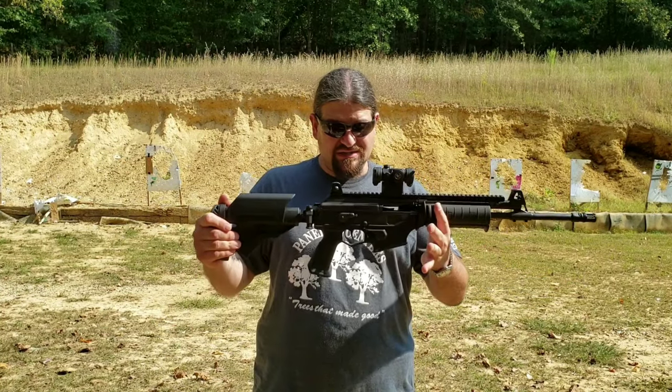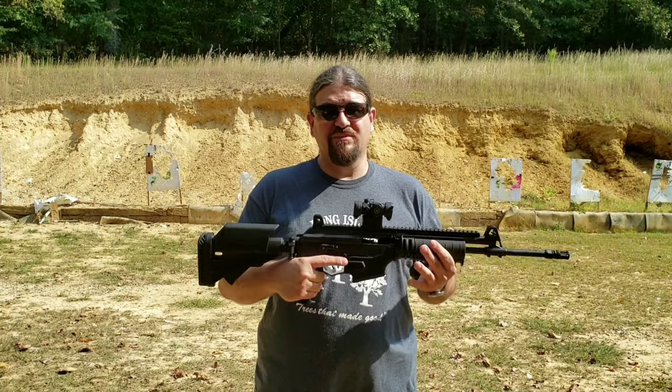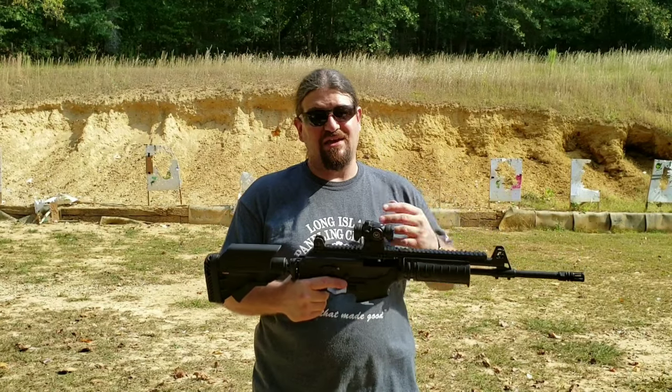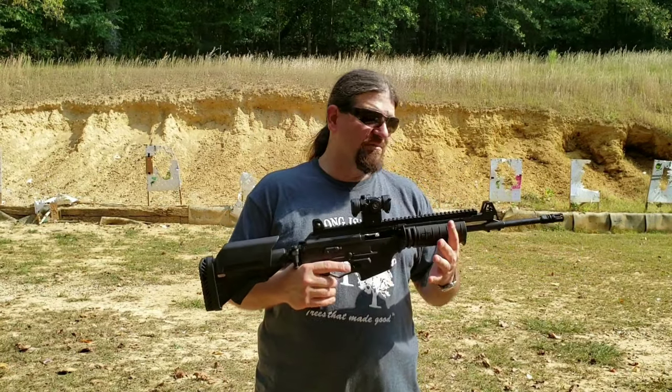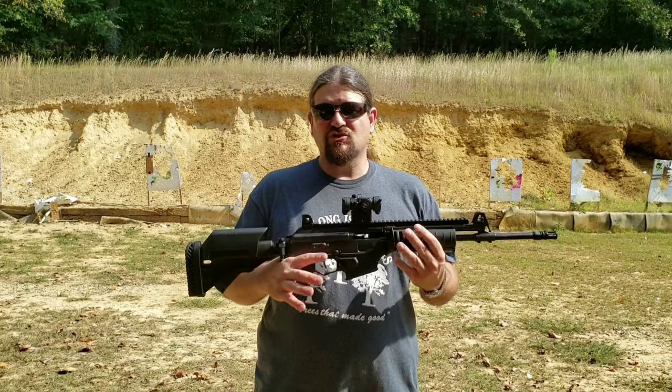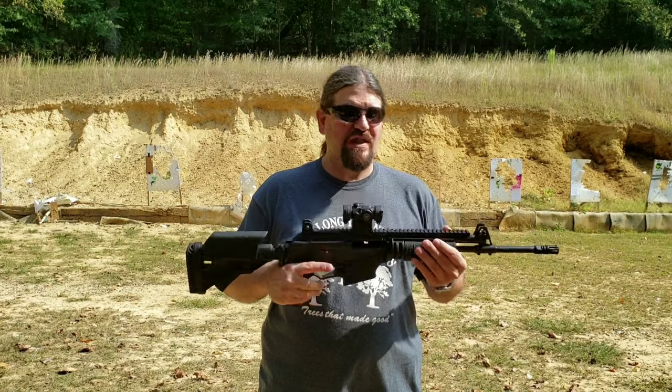This weapon is a little heavier than your typical AR, so it does a pretty good job of mitigating recoil. Even though it is an AK at heart and it is a little over-gassed, there's still very little recoil out of this and not much muzzle rise. But I did want to try something out and see how it would do — see if I could get this thing shooting real flat and real fast.